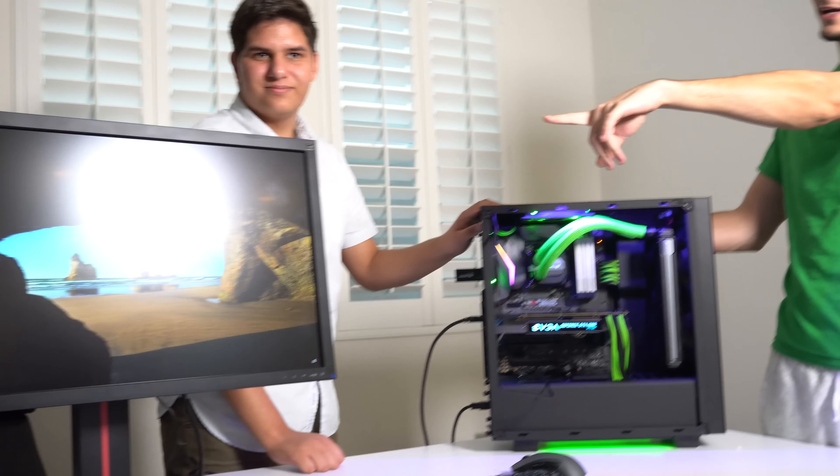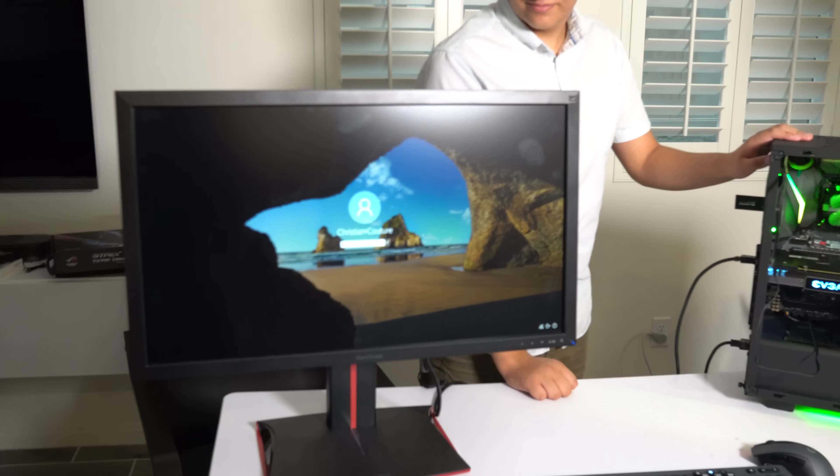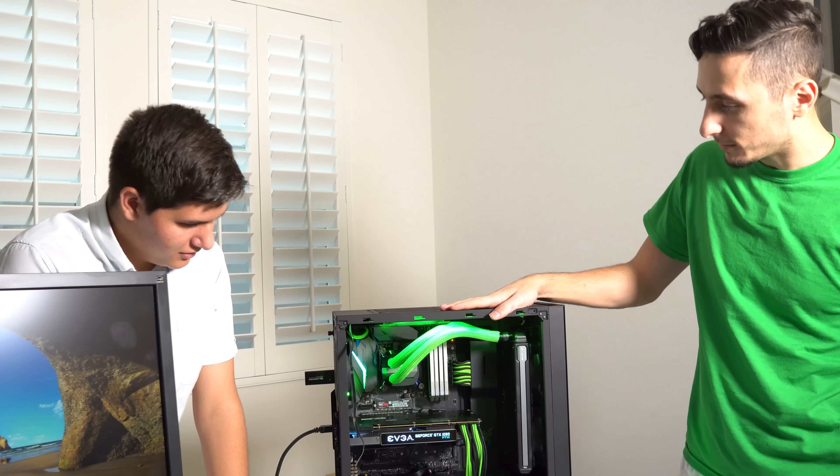He's also going to enjoy his new monitor - this is a Fusonic 28-inch 4K monitor. I don't know your password, but there's your monitor right there. Pretty awesome black and green setup.